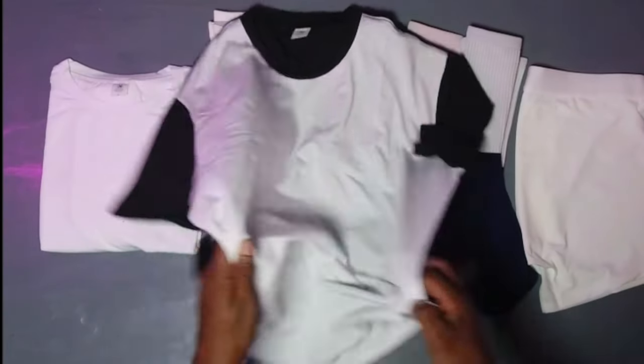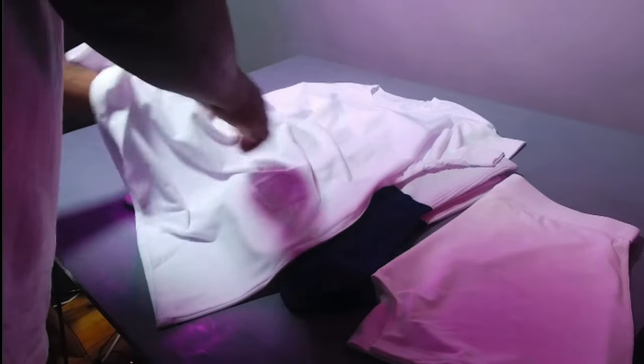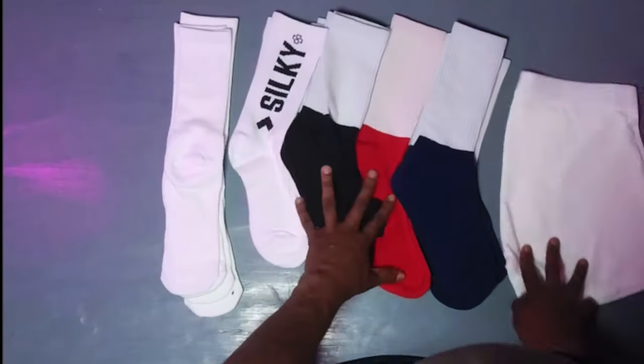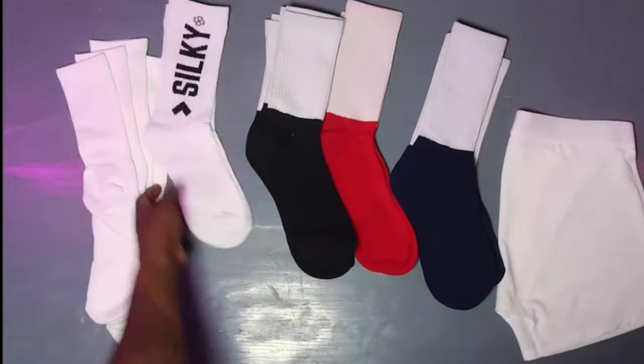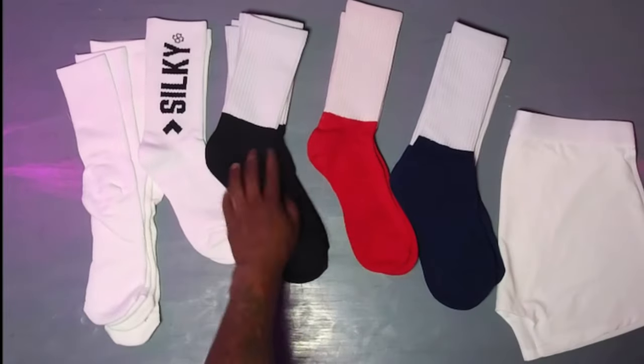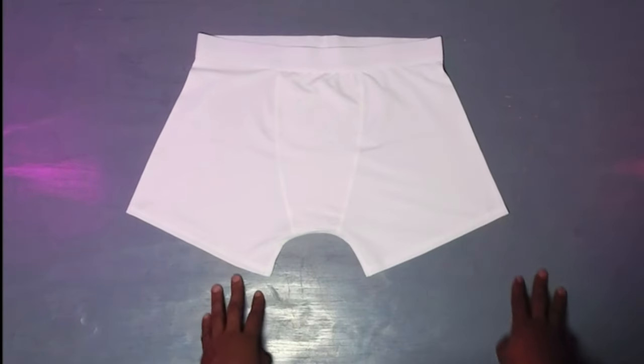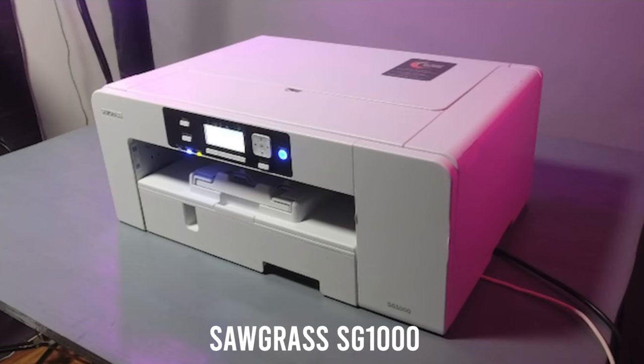We have the red one here, we have the black and white one here, and we have the solid white. Really nice, really soft — it feels similar to cotton. So we have these socks right here, and we have these underwear here. We're going to have a lot of fun with these. Let's get started.